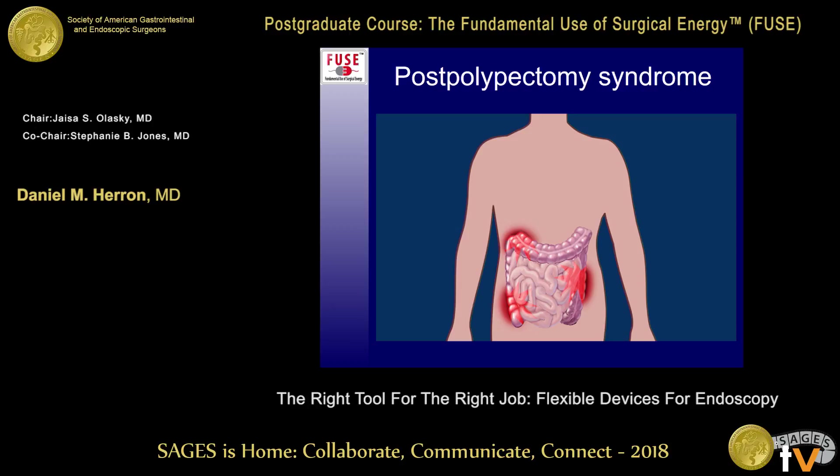Postpolypectomy syndrome occurs either due to a small microperforation from removing a polyp or a thermal injury that goes transmurally across the colon. A patient looks okay after the polypectomy but develops severe abdominal pain after getting home a few hours later. If a scan or x-ray shows no obvious free air — so not a frank perforation — but they're behaving as if they have a small microperforation, that's postpolypectomy syndrome. It usually resolves on its own with antibiotics and observation.